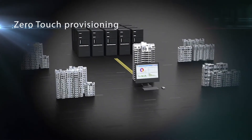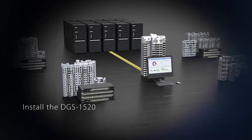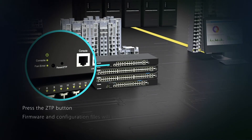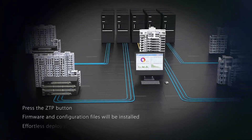The zero-touch provisioning is perfect for multi-site network expansions. Simply install the DGS 1520 onto the network and press the ZTP button — firmware and configuration files will automatically be retrieved from network servers for truly effortless deployment.